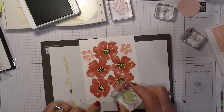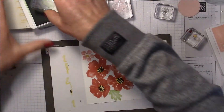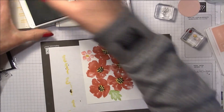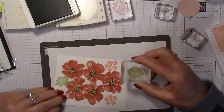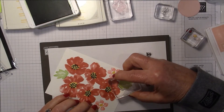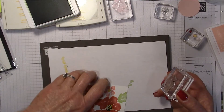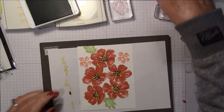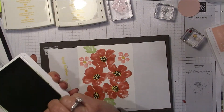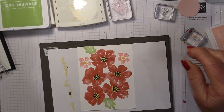I'll do one leaf down here and another one up here. Then I think I'm going to pull in another green — let's do Pear Pizzazz.